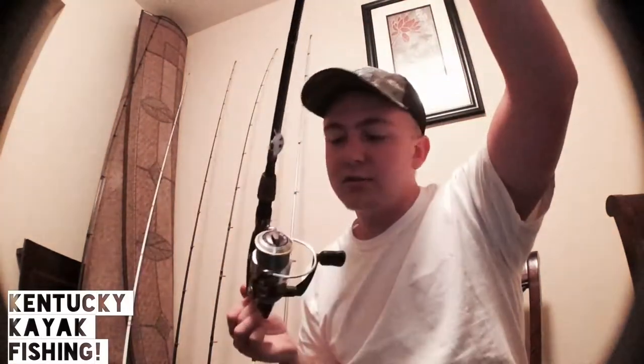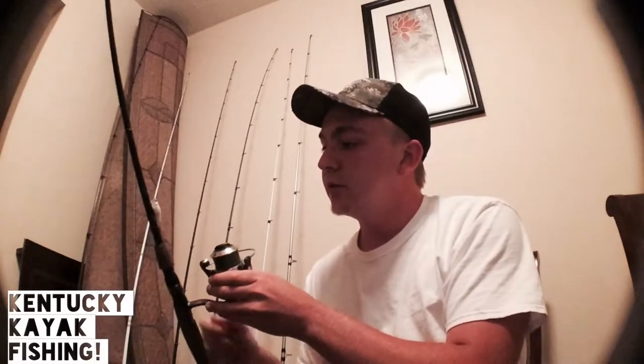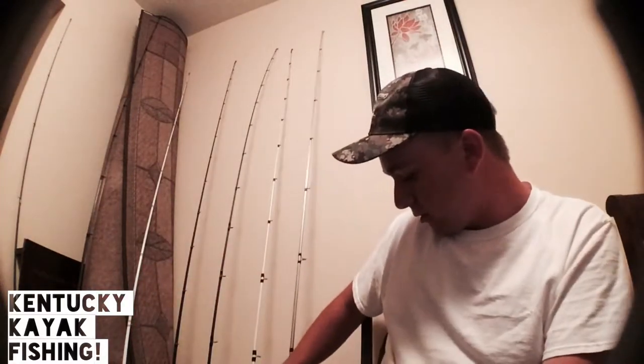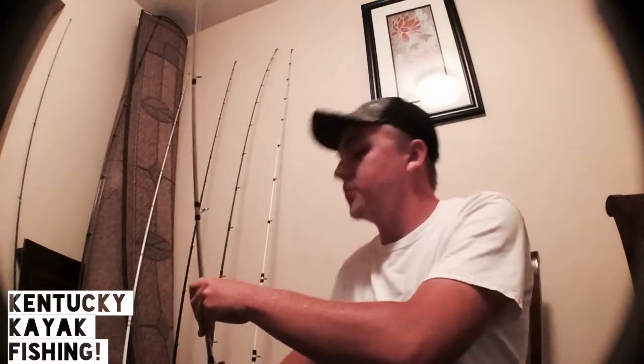The first one I got here is my Abu Garcia Cardinal, just a light spinner. I've got eight-pound fluorocarbon on a seven-foot medium rod. I use this mostly for finesse fishing, smaller ponds, smaller crankbaits — mainly just baits that you can't really throw with a bait caster.